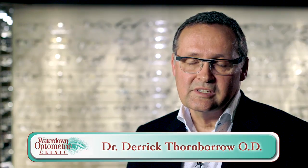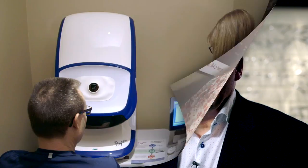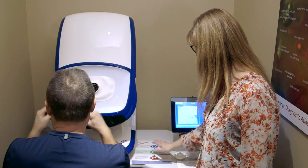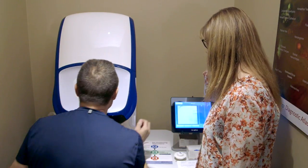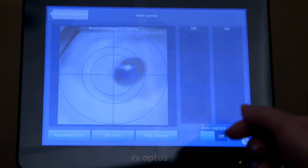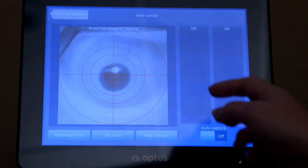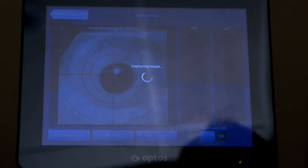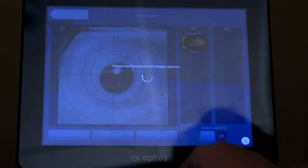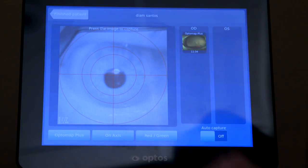We've had reasons to use this just as a matter of routine. Often we'll detect things that patients aren't aware of. The machine is actually a scanning laser digital camera. It takes a 200-degree field of view into account when it takes an image. It allows us to see not only the far periphery of the retina, but different layers of the retina as well.